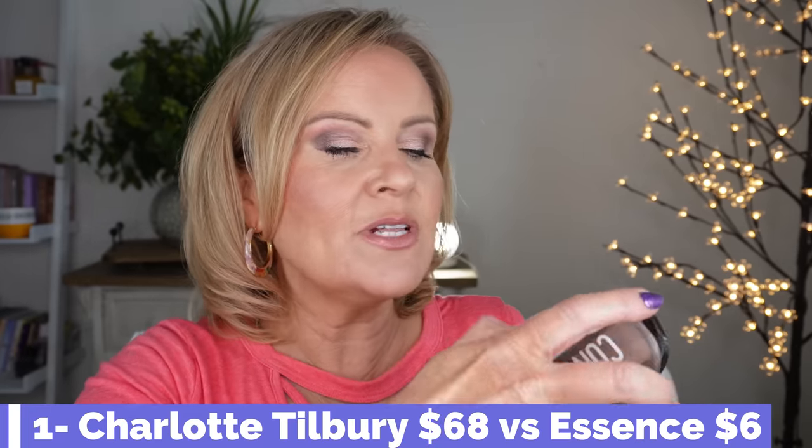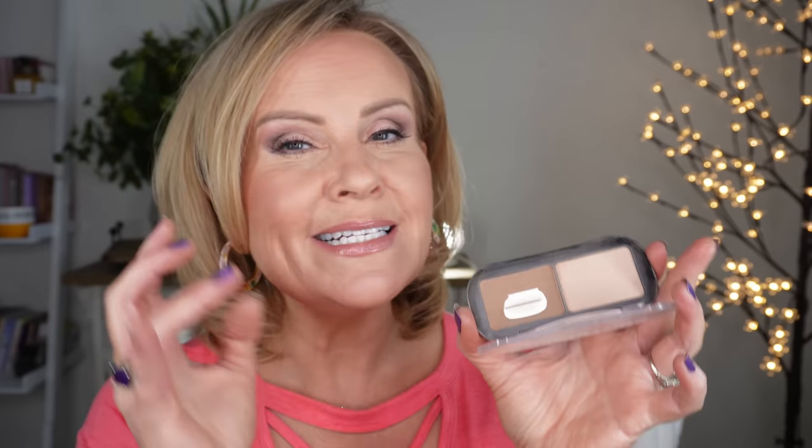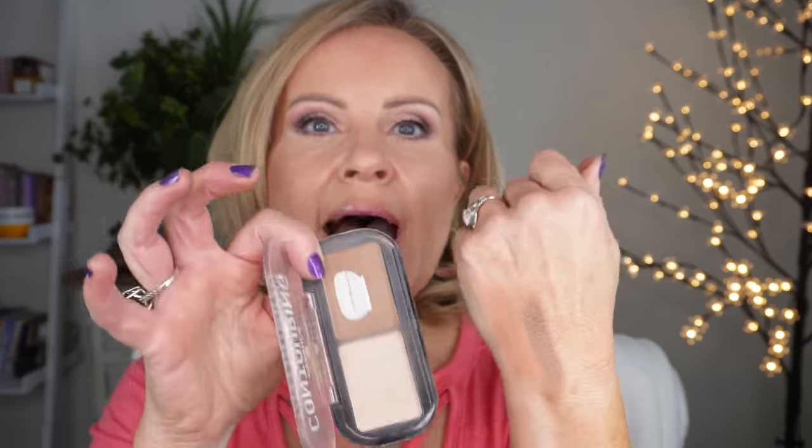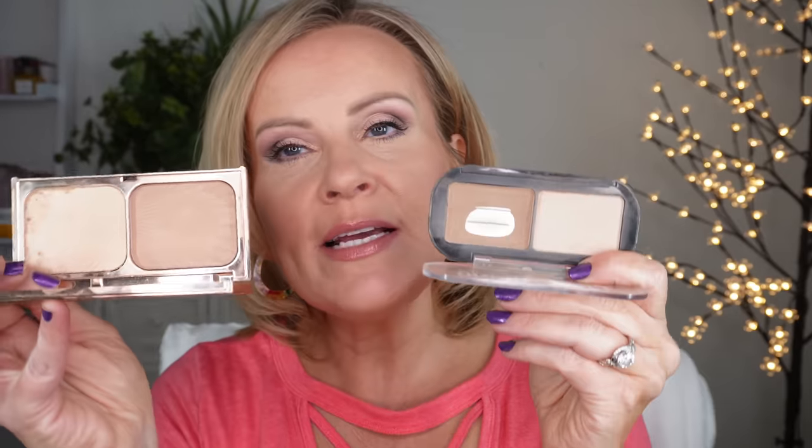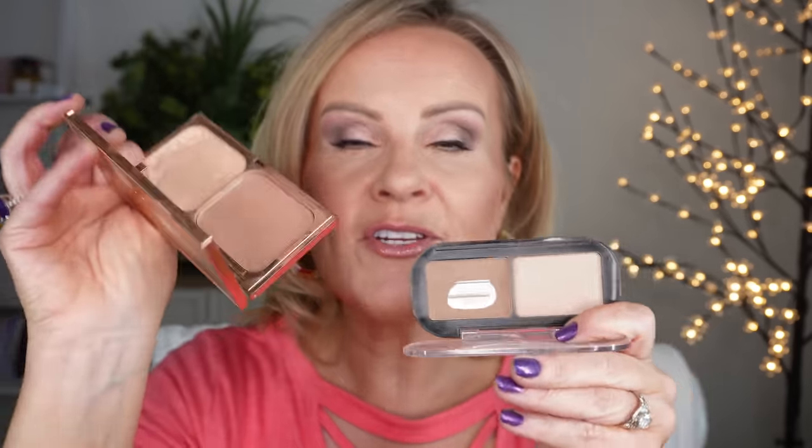The dupe for the Charlotte Tilbury Film Star Duo is the Essence Contouring Duo — I've talked about this so much I've already hit pan on it. I actually think this one is a bit better: it's a lot darker and has a little muddiness so you can use it as both contour and bronzer. Both come in lighter and darker versions, and the highlighter powder in both makes a beautiful under-eye setting powder.